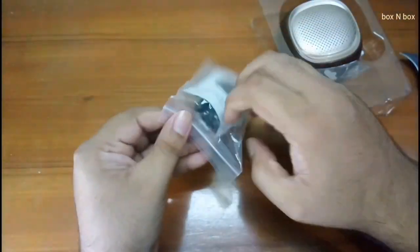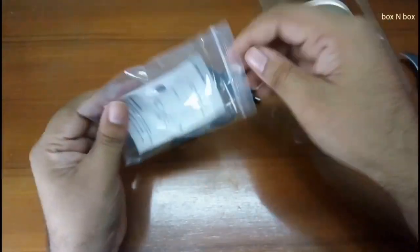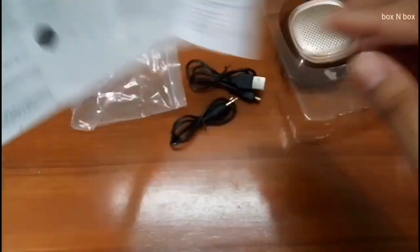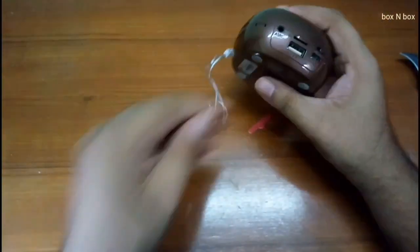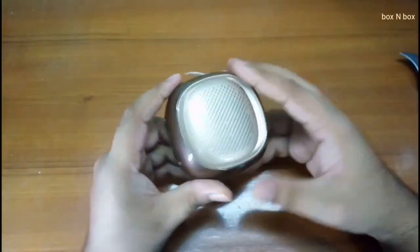Getting to the speaker — let's just see what all comes with it. So we've got a charging cable, an aux cable, and a user manual. Let me focus in on that as usual. It's got some weight to it, so that's always good. It's got some weight and it's made out of plastic — that's all I can say.